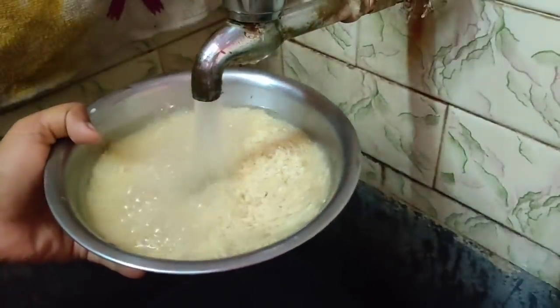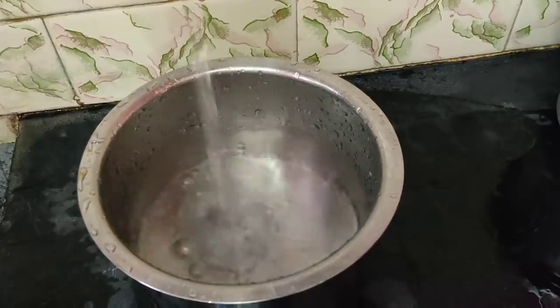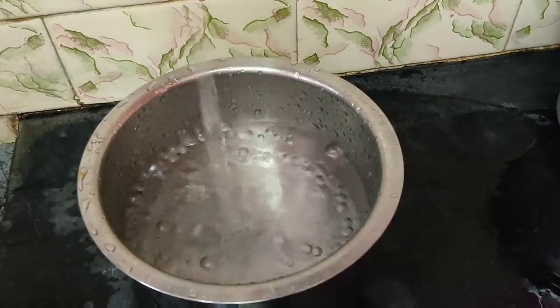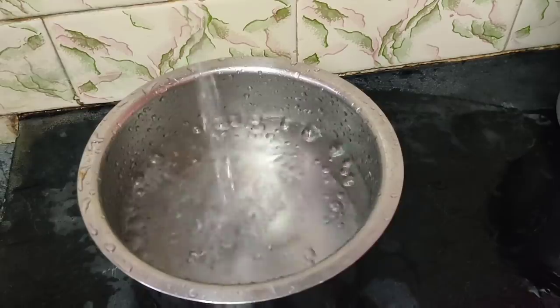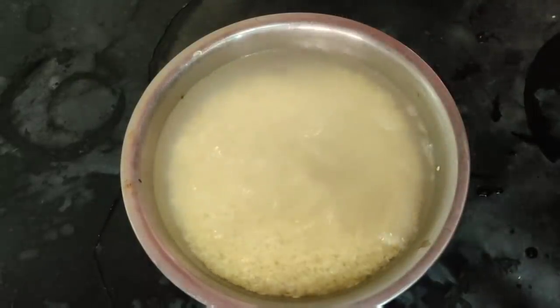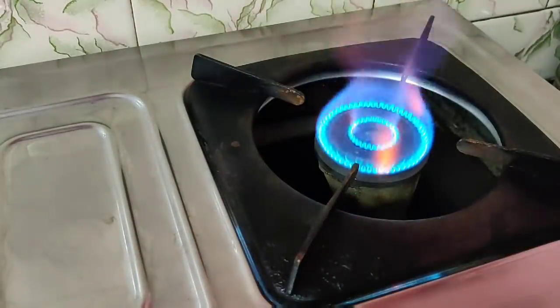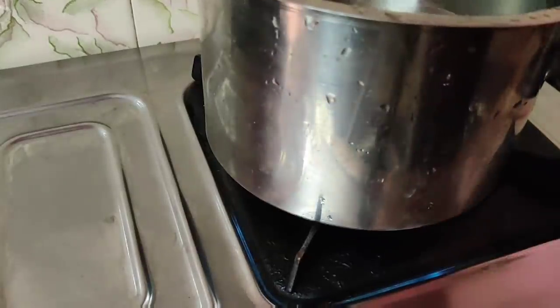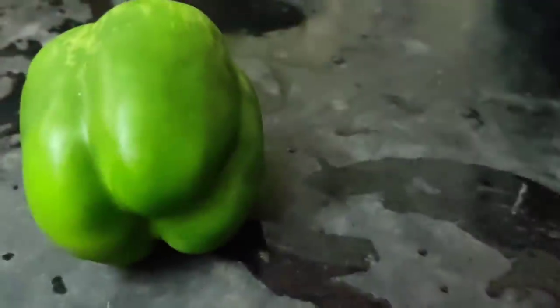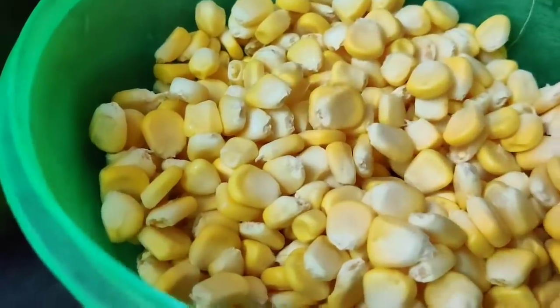We are going to make corn rice in the morning. We will put it in a bowl and cut it.